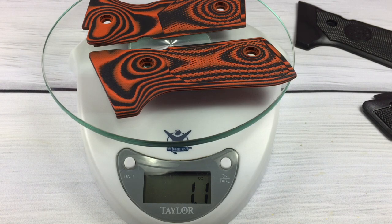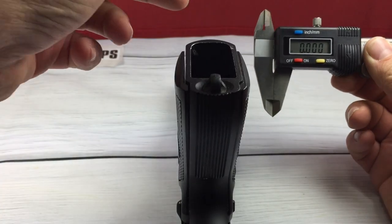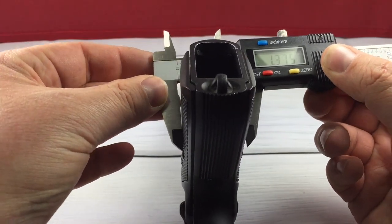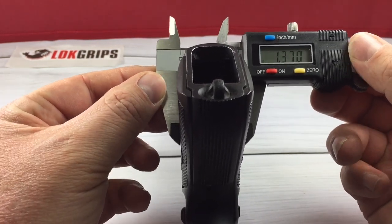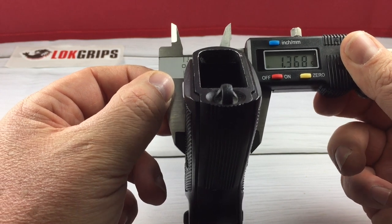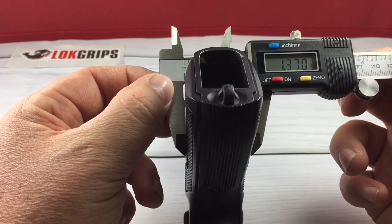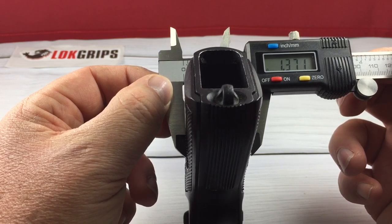So let's go ahead and get these on there and do the measurement to see how thick they are. We're going to measure the thickness of the Beretta grips. We're going to take the mic, open it up, and put it right about there in the center. And it looks like we're at 1.37. So let's throw the Lock Grips on and get a measurement on those.